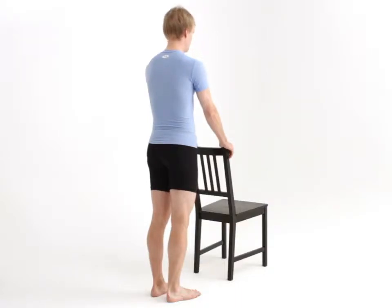This exercise is designed to mobilise your hip. You will need something sturdy to hold on to for support, such as the backrest of a chair.